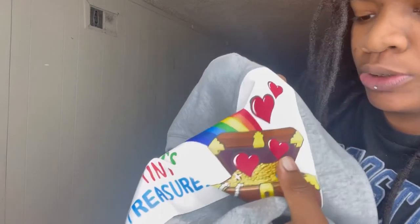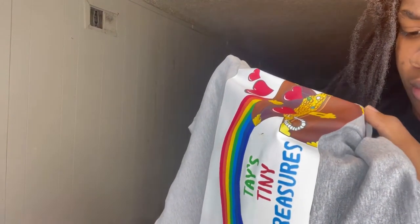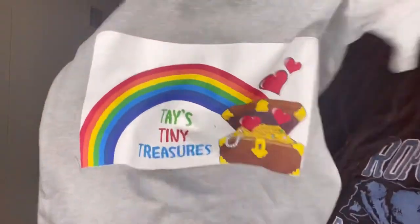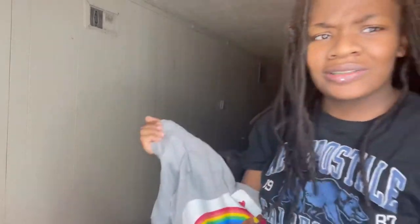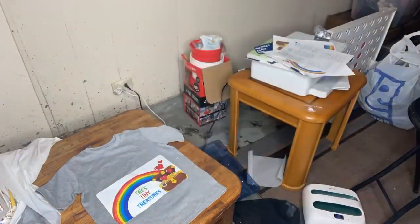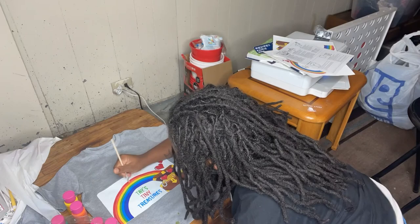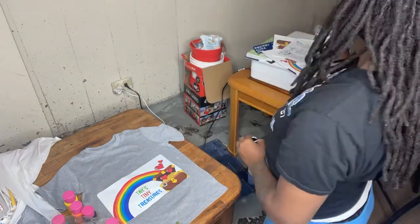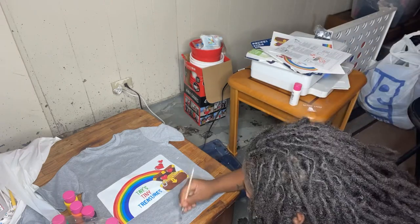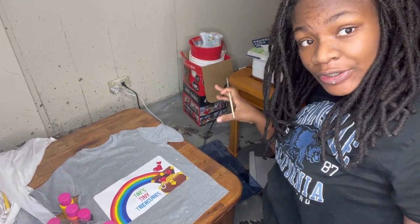I did the shirt for the first time using this — you seen I stretched it. I don't know where that stain comes from but I'm gonna take some white paint to clear that up and some orange paint just to color match and fix it. You can see I color matched — everything looks so much better now. I'm gonna do the other one and put the words on the back.